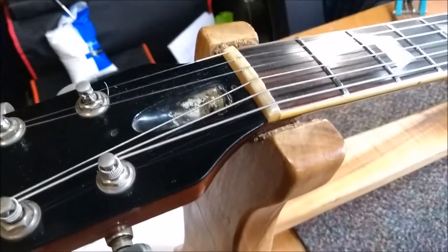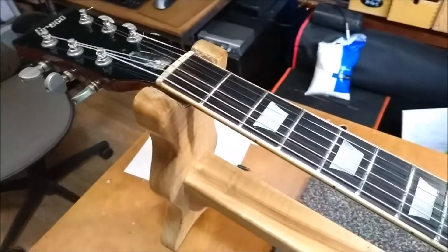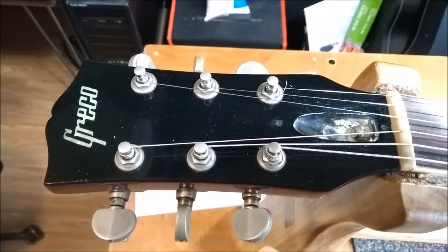I'm going to replace it with a buffalo horn hand-carved nut, and hopefully he'll like it. So there we go — Greco guitar, beautiful, absolutely beautiful. Take care.